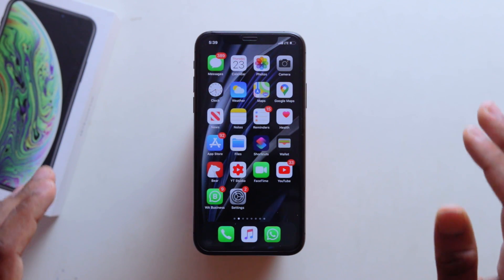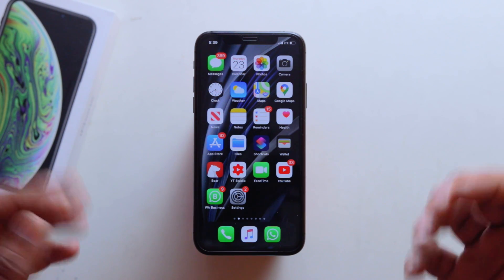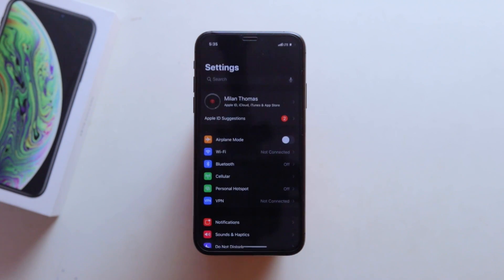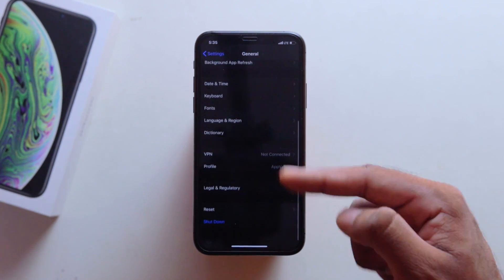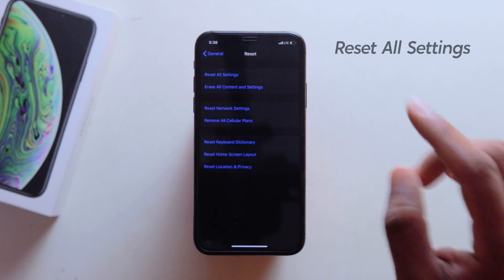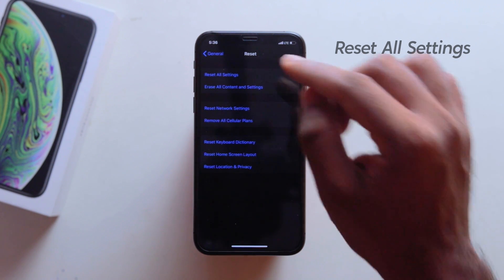Now let's go to the settings. We will check the general option. Then we will check the reset option. We will check the other options. The second option is Reset All Settings. It will be easy to follow — we will select Reset All Settings.